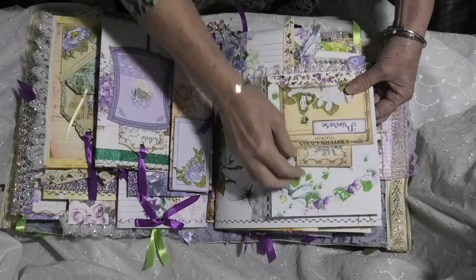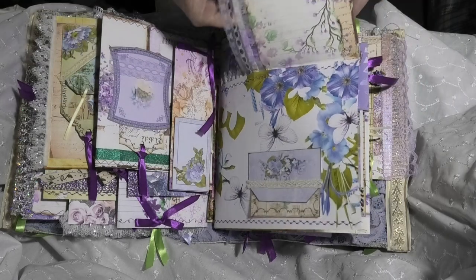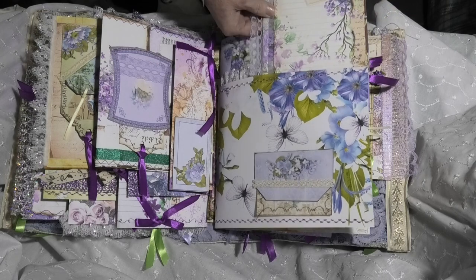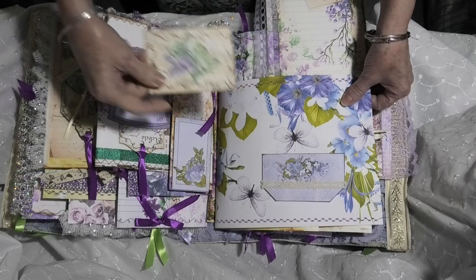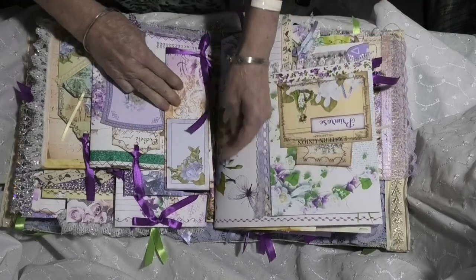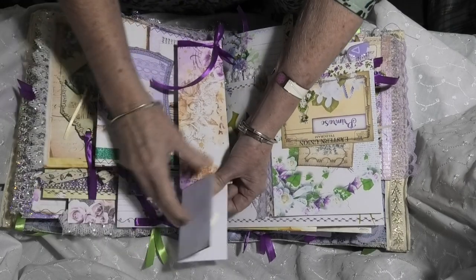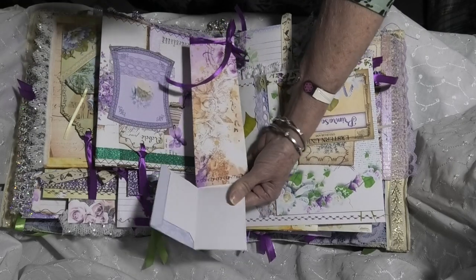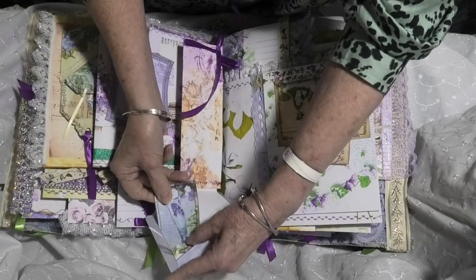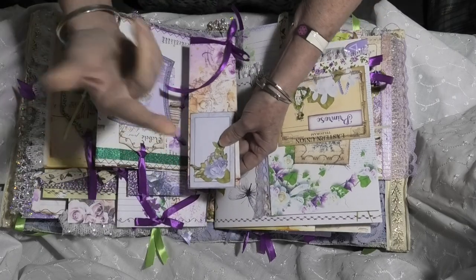That flips over to another pocket with a tag that has a flip down. We've got another pocket up here with another tag. Then over this side we've got a short folded page with another one of the envelopes that has a tag within it. So you can open that up and you have extra writing space within there — unless somebody knows that it's not an envelope, it's a secret space. Some more of that beautiful metallic lace there.